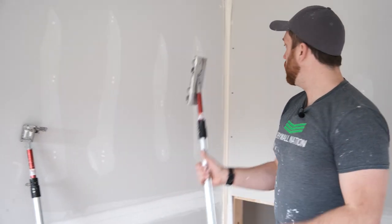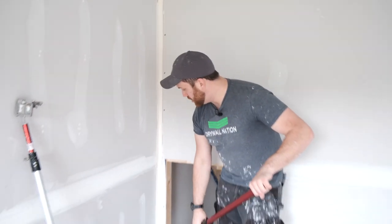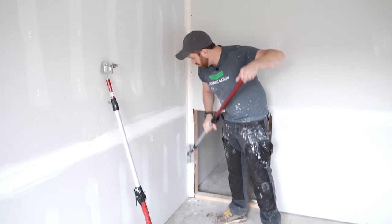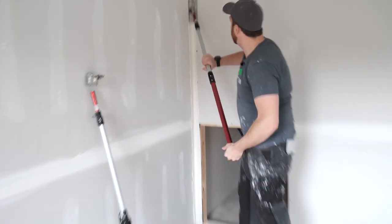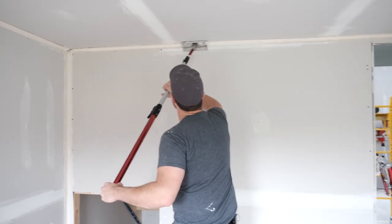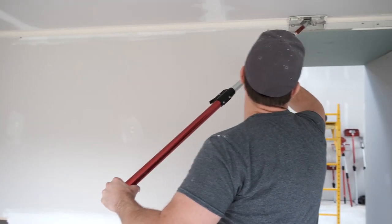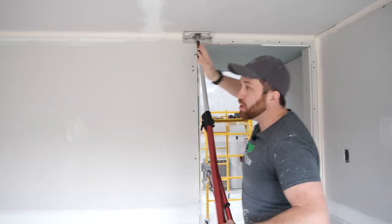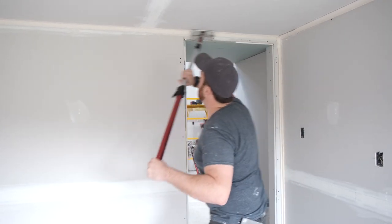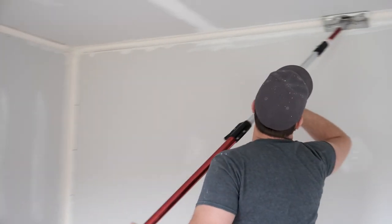Now that we have our room taped out, we're going to grab our corner roller, put that in the corner, and just lightly roll it to set it in place first. When you're rolling a tape, you want to start in the middle of your seam — you don't want to start along the edges because your tape might roll up on itself. Lightly go over it to set the tape in place first, and then you can really push to get that excess mud out of the corner.